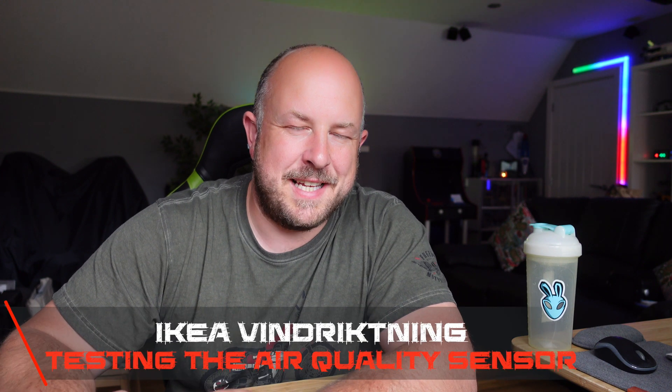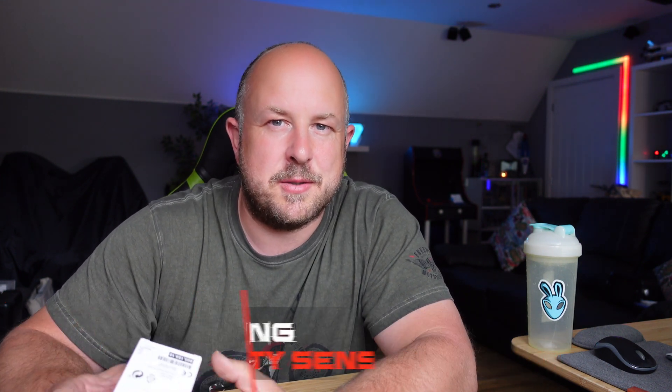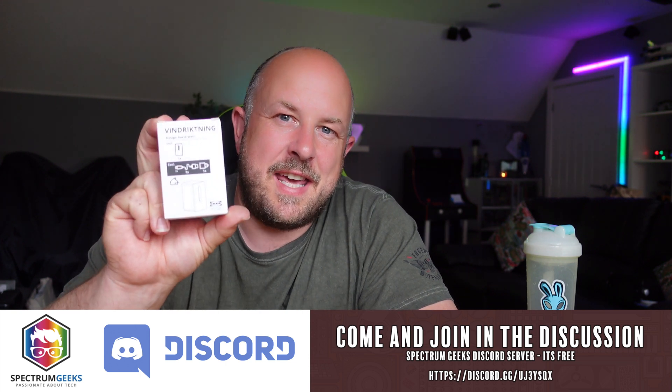Welcome back to another Spectrum Geeks video. I have to thank Rod, one of the Spectrum Geeks subscribers. He often idles in our Discord channel and he mentioned to me about this little IKEA air quality sensor.